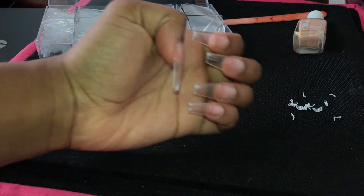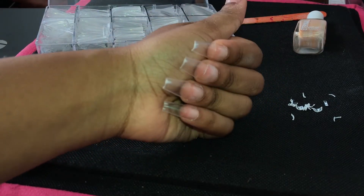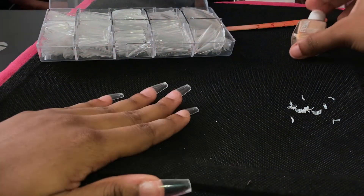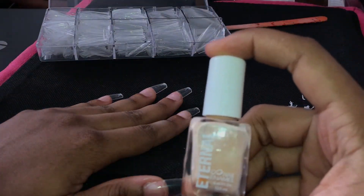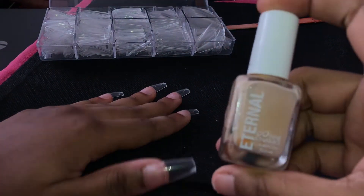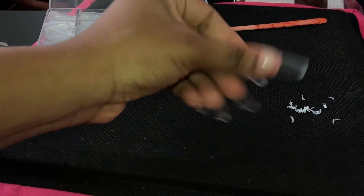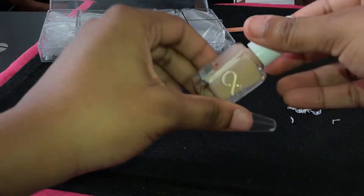Now that I've shaped my nails to the size that I want, it's time to paint my nails. I just wanted to show you guys how the shape came out. This is the nail color that I'm using today — I have no idea what color this is or what brand of nail polish it is, but it was a perfect nail polish for the look I was going for.